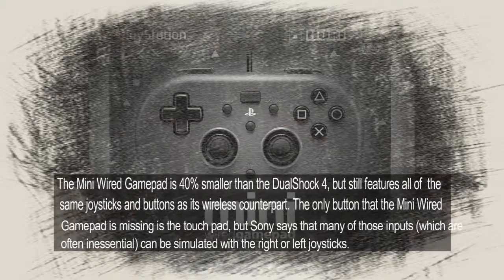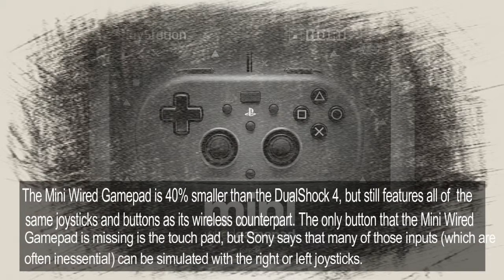The Mini Wired Gamepad is 40% smaller than the DualShock 4, but still features all of the same joysticks and buttons as its wireless counterpart. The only button that the Mini Wired Gamepad is missing is the touchpad, but Sony says that many of those inputs, which are often inessential, can be simulated with the right or left joysticks.